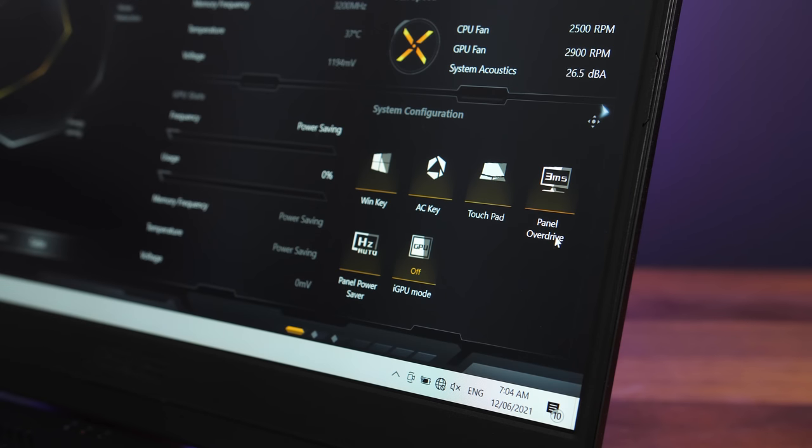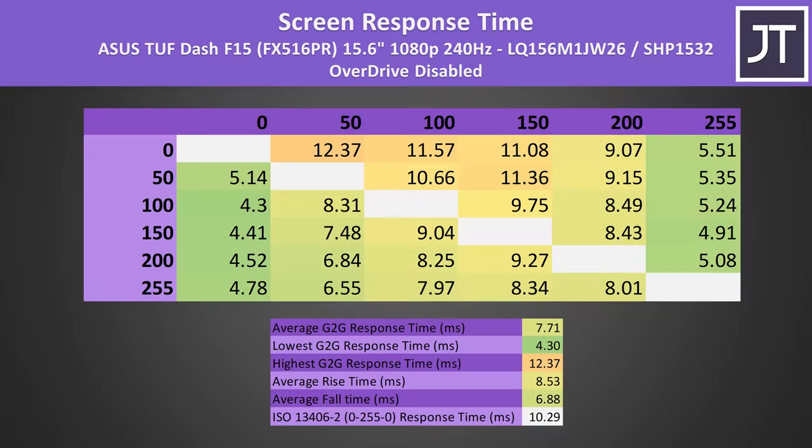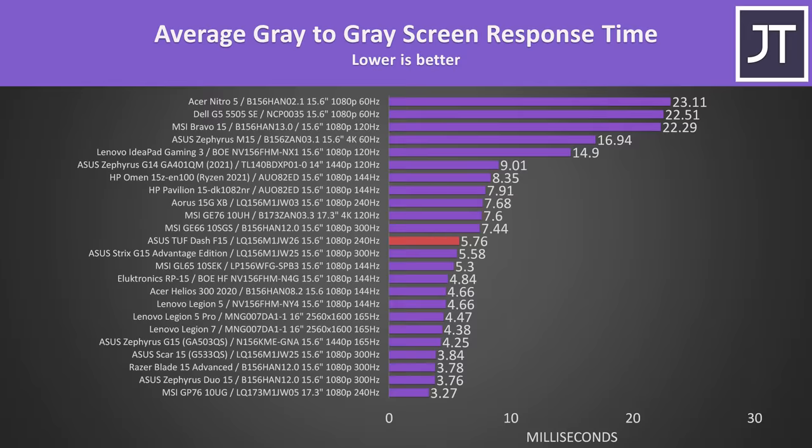The ASUS Armoury Crate software, the control panel for the laptop, gives us the option to enable or disable panel overdrive, which affects screen response time. With overdrive off we're looking at a 7.7ms average grey to grey response time, then with it on this lowers to around 5.8ms, so not quite under the 4.16ms needed for transitions to occur within the refresh window. It's not too bad when compared against others, not the worst result for a 240Hz panel, but clearly not the best either.